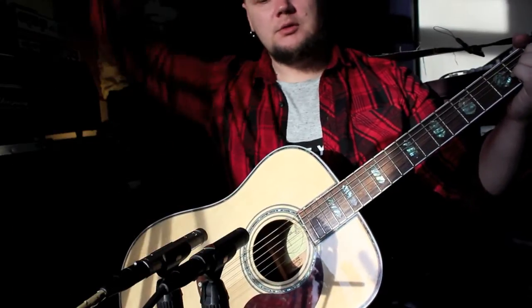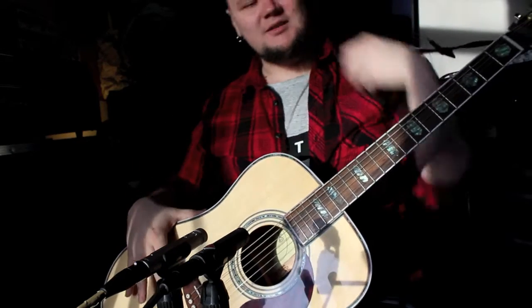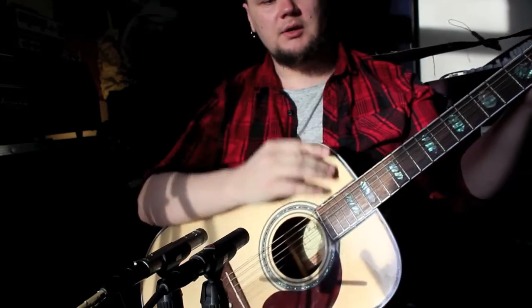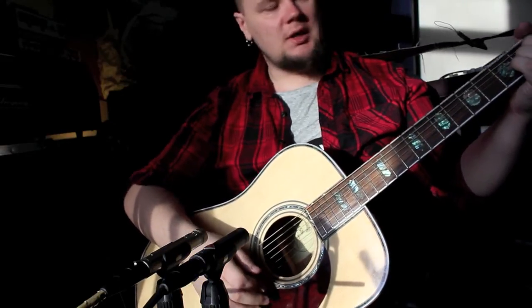So let's see, I'm going to try to do some picking and suck at it, and then do some strumming and suck at that too, so please be patient and please suffer.